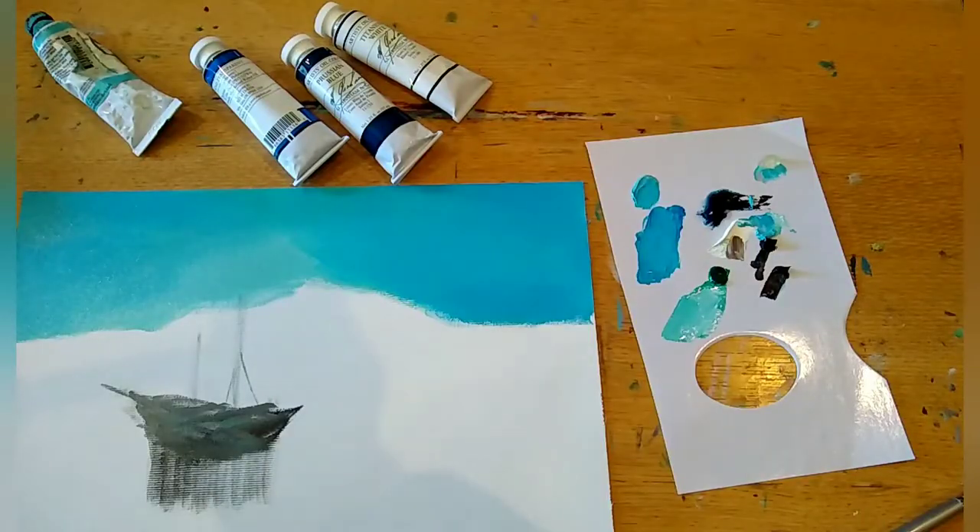I did decide to skip the walnut alkyd for now and go back to using the Gamblin gel to mix my paint, just because it did have a slight drying-oil feel to it — which is really great for portraits and things, but doesn't work quite as well for me personally when it comes to landscape. So I'm going to test it out again when I do a portrait or a cat painting.